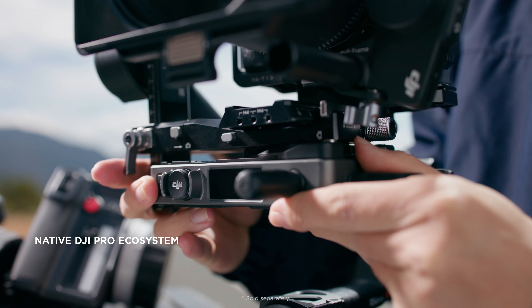Seamlessly connect DJI Pro ecosystem accessories to achieve integrated video transmission, precision focusing, and intuitive remote gimbal control with DJI Master Wheels and more. With up to two DJI Focus Pro motors, cinematographers can now control focus and zoom simultaneously.